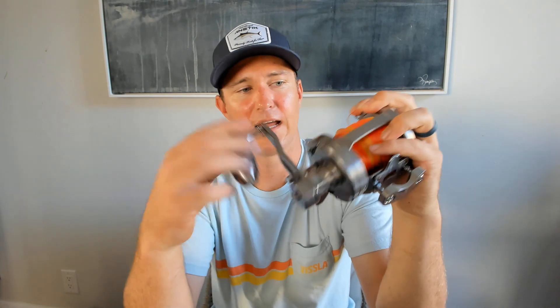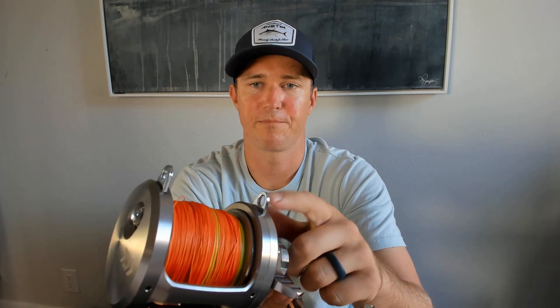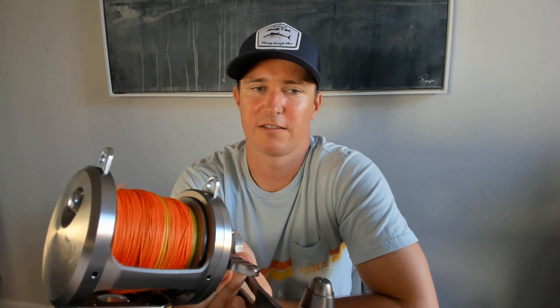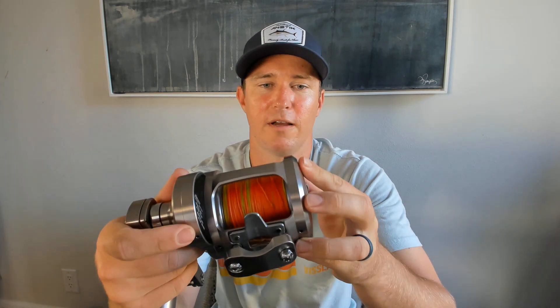Two speeds — classic and easy to work. Push the button in and it's in low; hit the clip on the bottom and it's in high. It's got clips on the top of the ring so you can get into a harness if you need to. I believe you can flip them over and put them in the reel, though I haven't tried it yet — but definitely an option.